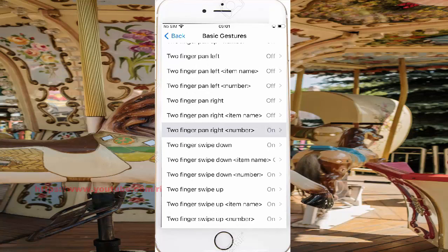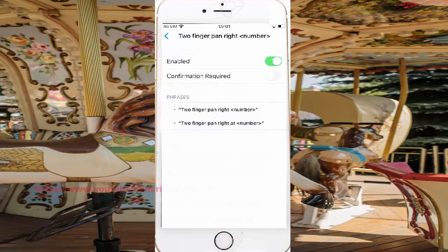To turn on Two Finger Pan Right, toggle the switch on screen. To turn it off, toggle the switch off. The switch on screen controls whether Two Finger Pan Right is enabled or disabled.